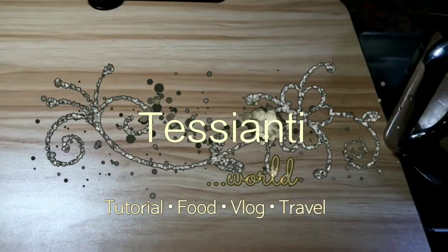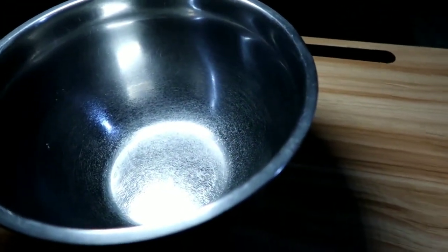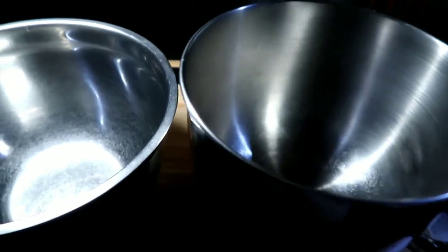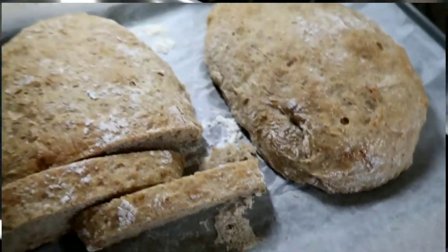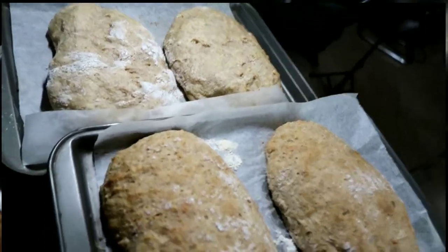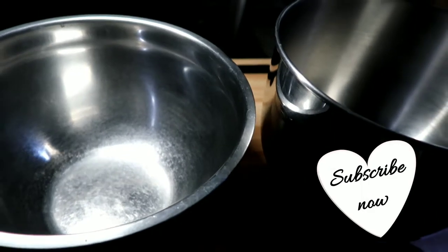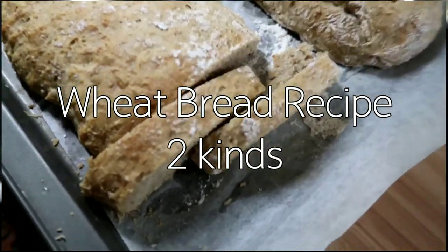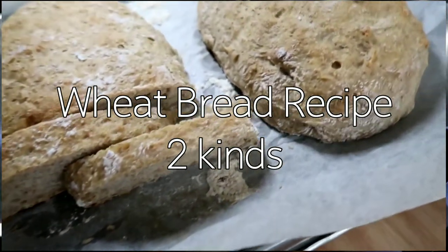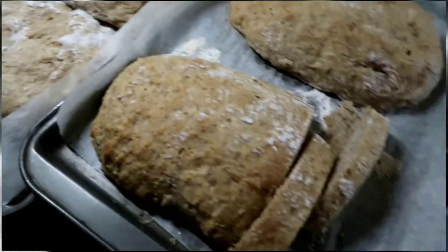Hey guys, it's a wonderful morning and I want to make wheat bread today. I'm going to make two kinds of wheat bread — one is wheat bread with a mix of a little bread flour, and one is pure wheat bread. You can check out my link down below for all my baking. I hope this will help you — it's the easiest way to make bread in just one bowl. Hope you like this video, keep on watching till the end.